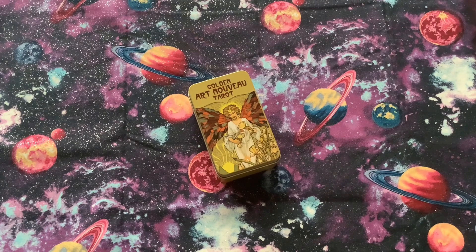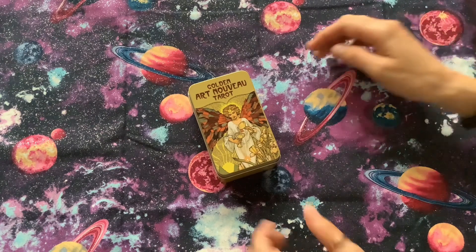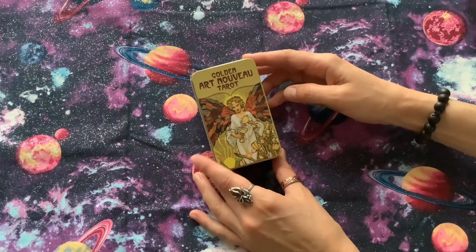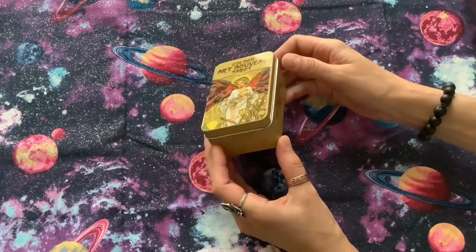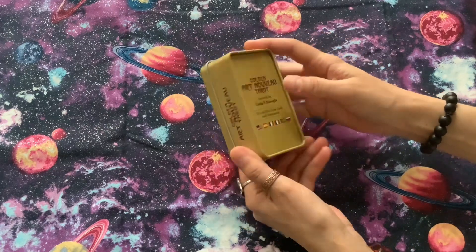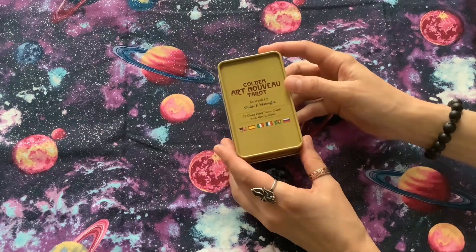Hi everyone and welcome to my channel. Today I would like to do a review on Golden Art Nouveau tarot cards in a tin. This is a smaller size tarot card and it comes in a tin.